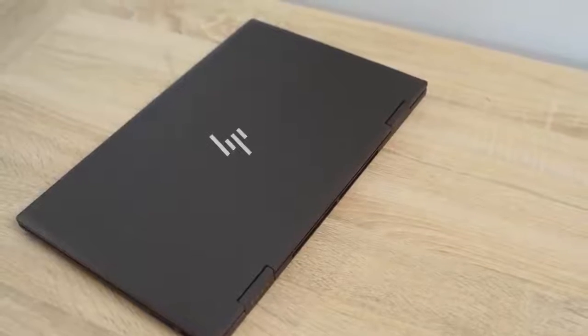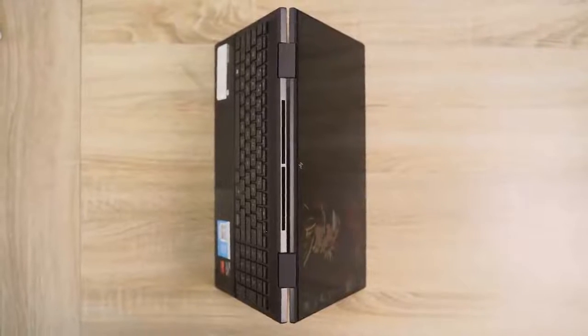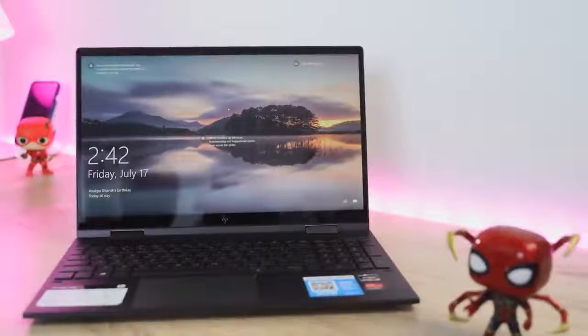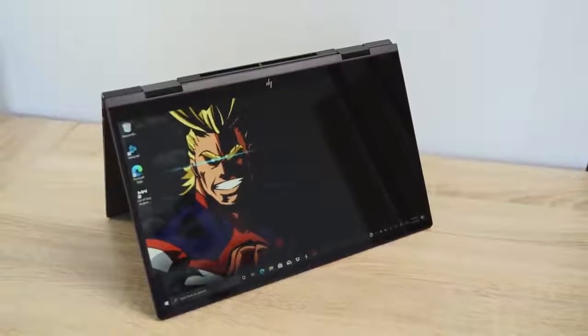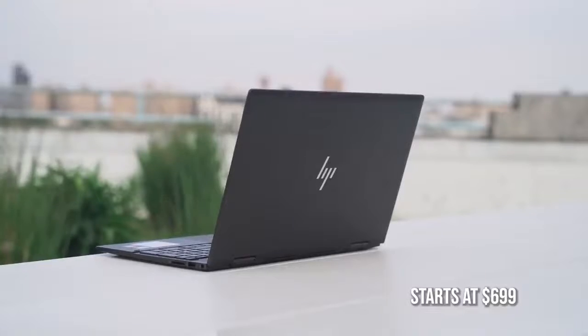The HP Envy x360 is a two-in-one laptop, which means you can fold it up into tablet mode, put it into tent mode. It's got a 15.6-inch full HD touchscreen, which is nice, although I wish the brightness were a bit brighter. That said, what you've heard from a lot of people is this is probably the best laptop at seven to eight hundred dollars, because you're getting something that packs a lot of performance at a price that's affordable for a lot of people.